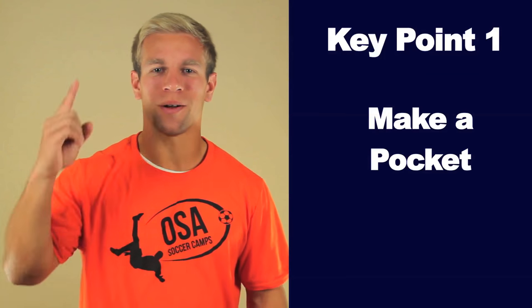The neck stall is a cool trick to help work on your skill and body control. Don't try it in a game or you might get your head taken off, but have fun impressing your friends before practice.